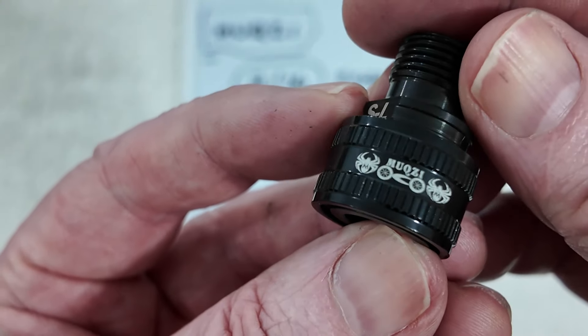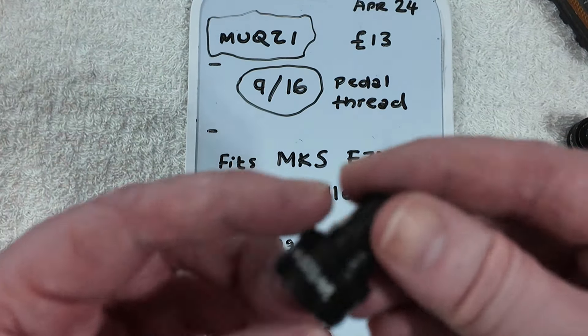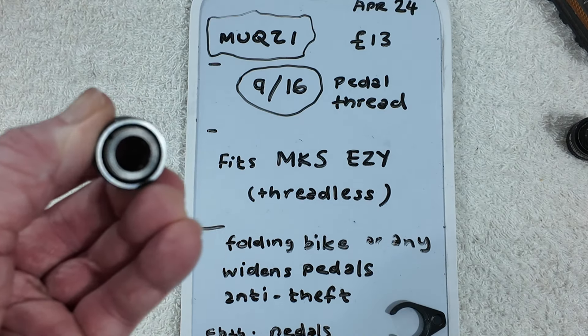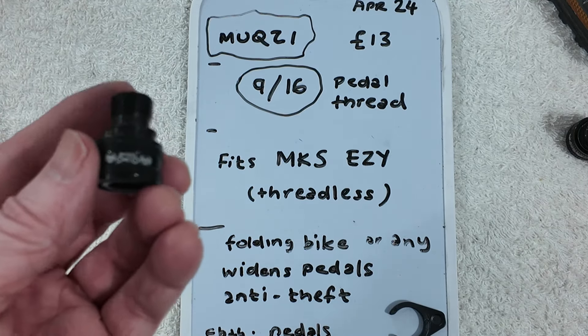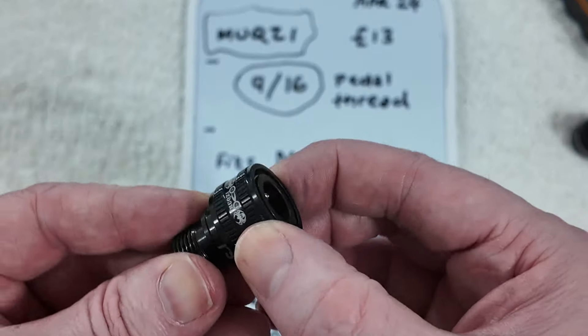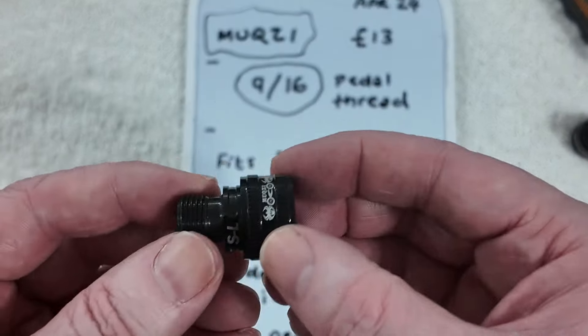This brand seems to be called Mixi — I hope I'm saying that right. Because when you're looking at eBay lowest to highest, these were £13. That was a bit dearer than I expected. The ones with bits sticking out you can get cheaper, but I don't know if they're for Brompton or a different thread size or system.